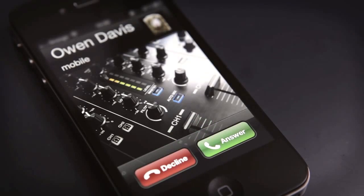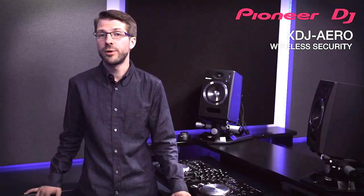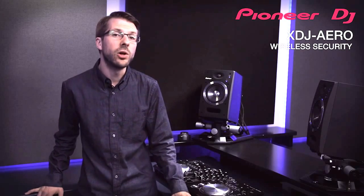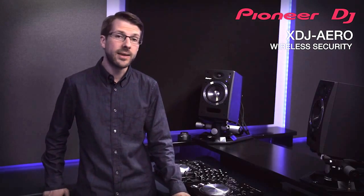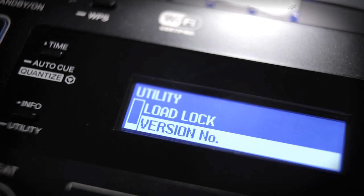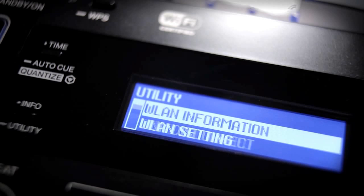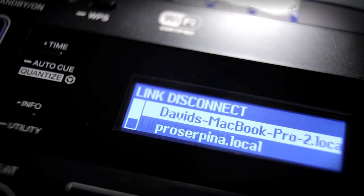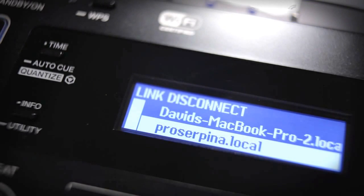You can even take calls during a mix as long as your phone supports multitasking, though that's not recommended. As far as security is concerned, you get all the modern router features like customizing the router SSID, and you can even turn off the router altogether. You can remove security or set a custom password, but as soon as you give someone access they can load tracks to either deck. To prevent people accidentally loading tracks while a deck is playing, simply switch on load lock so only paused decks can be loaded to. If you want to kick people off the router you can do that from the utility, then quickly change the password to permanently keep them out.